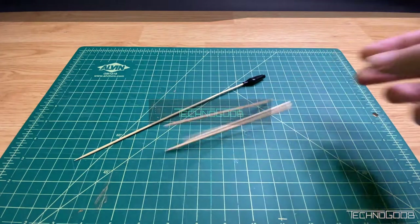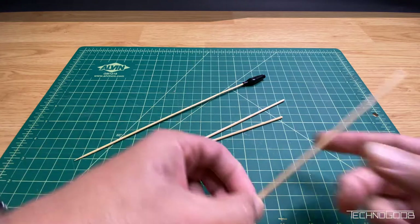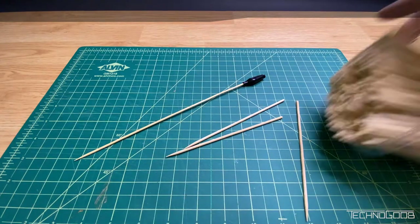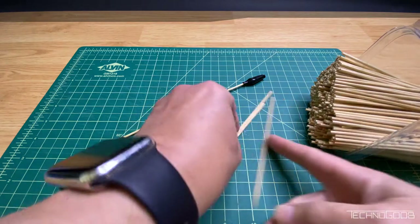Hello and welcome to another TechnoGoop video. We'll be doing something a little different today. This is a do-it-yourself project. We'll be making a clip holder or clip base for painting skewers.